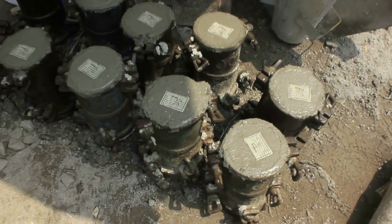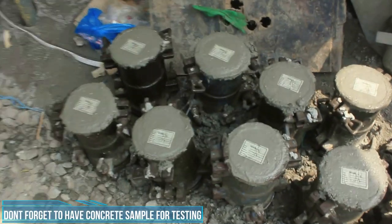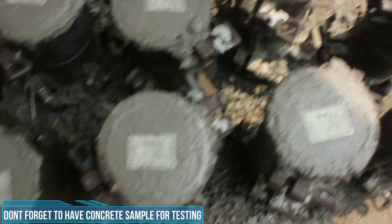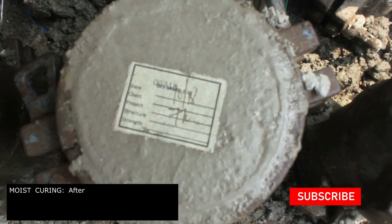At guys, huwag natin kalimutan magtabi ng sample para sa concrete testing. Ito'y tinitest natin during 7 days, 14 days, and 28 days of curing. Gagawa din ako ng separate video nito para madiscuss nating mabuti.